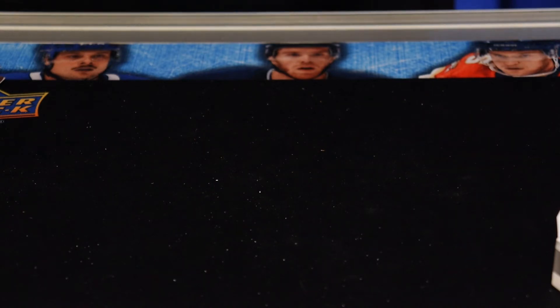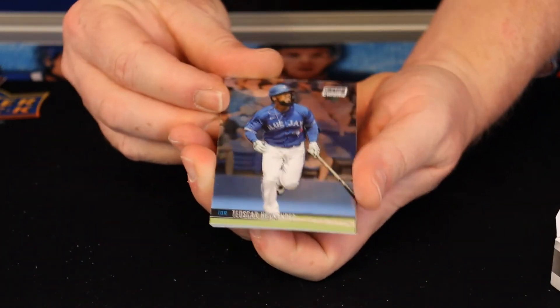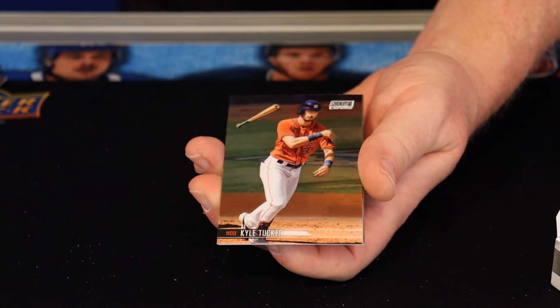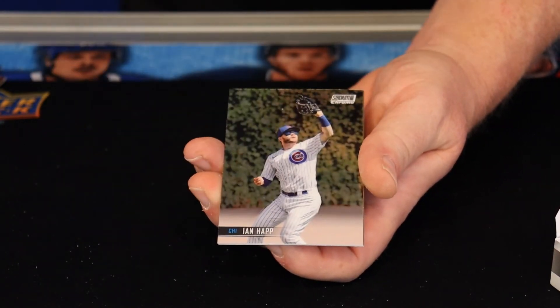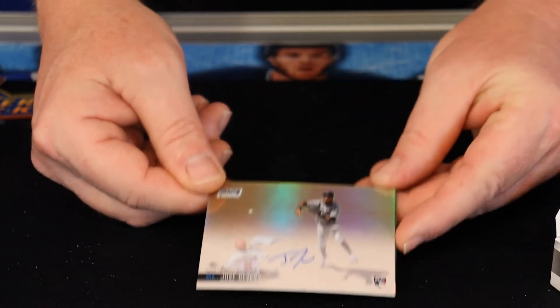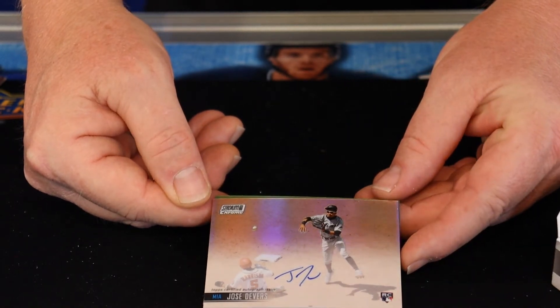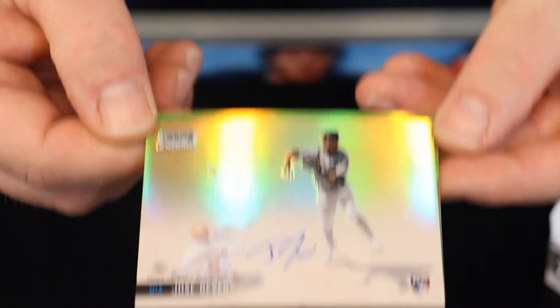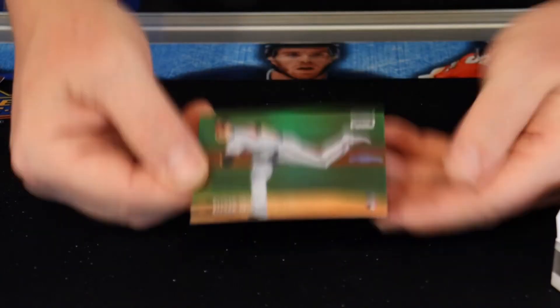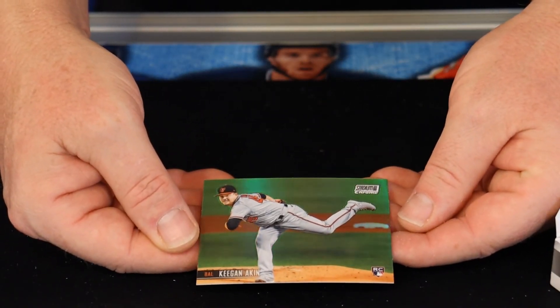About halfway through, maybe a little further — looking for an auto. Speak of the devil: Jose Devers. Nice on-card auto, rookie card. We'll set that one in the nice pile. And then the final card was another refractor — Keegan Aiken.